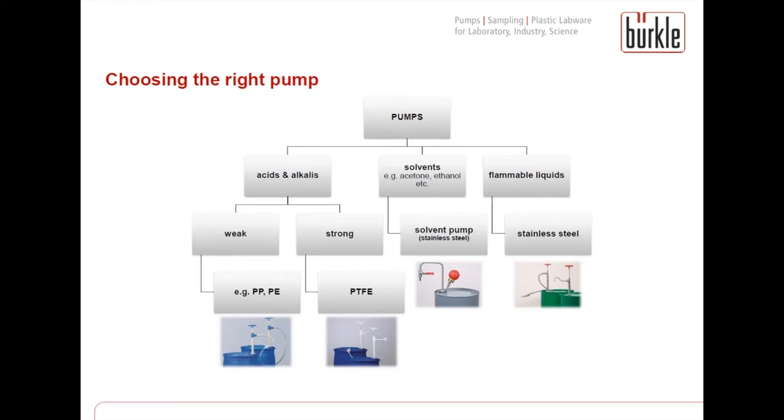The third path, and a bit more complicated, is if you have any kind of acid or alkalis. There are weak acids and strong acids. If you have a strong acid, for example sulfuric acid, there is just one solution: a pump made of PTFE. If you have a weak acid, pumps made of PP or PE are recommended.